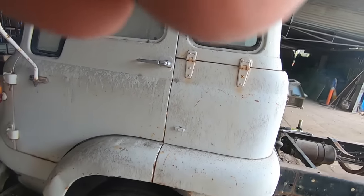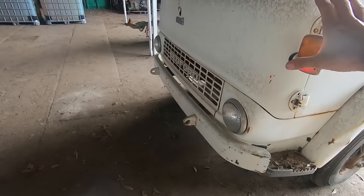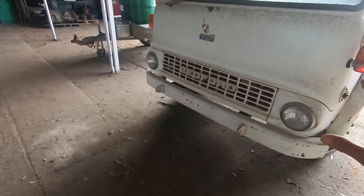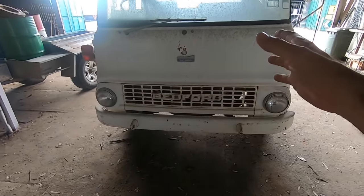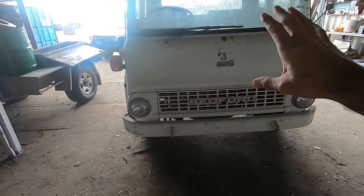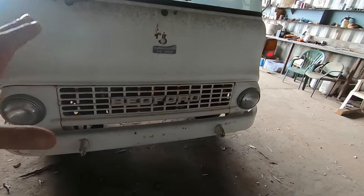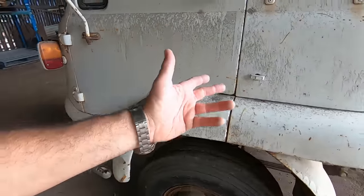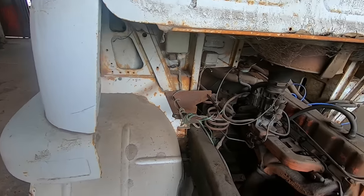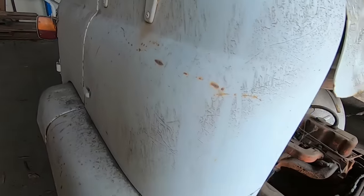So what we've got here is a TK Bedford. These are kind of old sweetheart trucks, you know — we've got to look after them. They are from a bygone era, mid to late 50s to late 60s. It's got the 300 cubic inch petrol motor in it, which is loosely based on a Blue Flame 6. Three hundred cubes of petrol goodness.